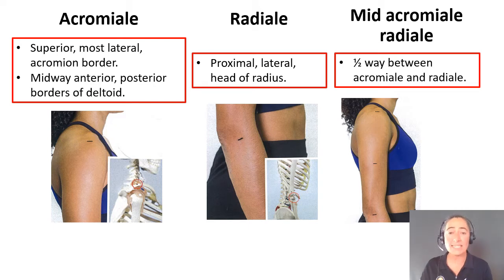Then we're going to find radiali, which is the most proximal lateral head of the radius. Then we're going to find the halfway point between the acromiali and the radiali.